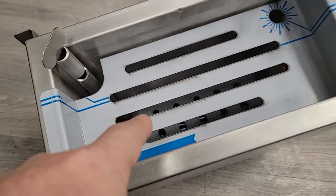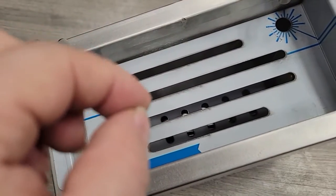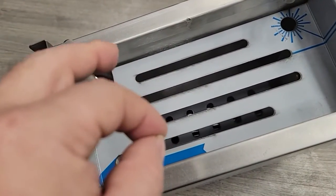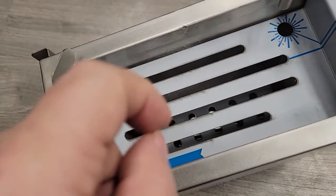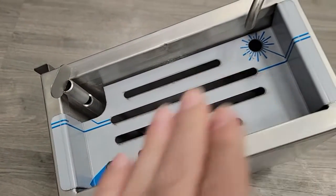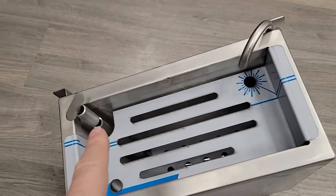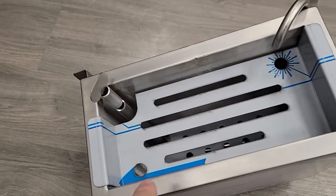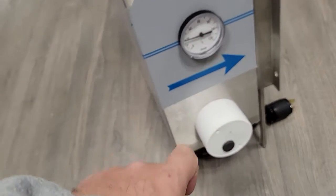If you look at the bottom, you'll see there's a heating element protector so that the tips of the knives when going in do not crack the heating element. That's the protector there. So that covers: knives, water inlet, water overflow, steel, temperature, and heating element.